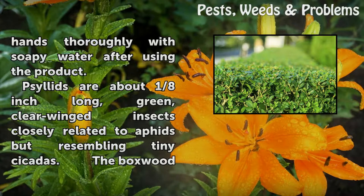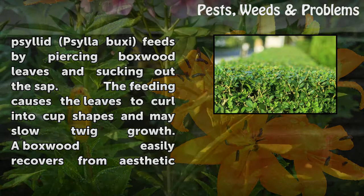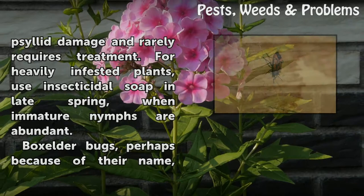Psyllids are about one-eighth inch long, green, clear-winged insects closely related to aphids but resembling tiny cicadas. The boxwood psyllid (Psylla buxi) feeds by piercing boxwood leaves and sucking out the sap. The feeding causes the leaves to curl into cup shapes and may slow twig growth. A boxwood easily recovers from aesthetic psyllid damage and rarely requires treatment. For heavily infested plants, use insecticidal soap in late spring when immature nymphs are abundant.